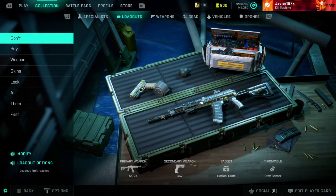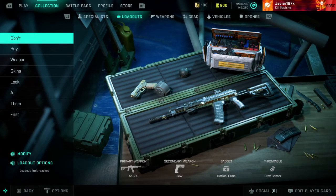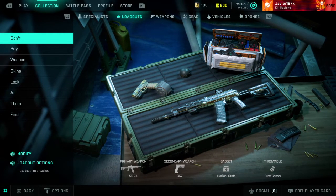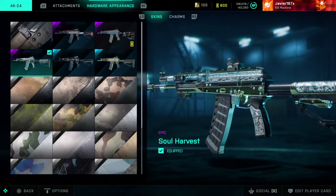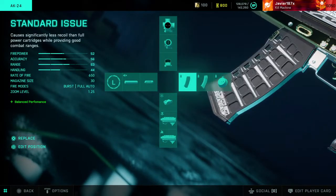Don't buy weapon skins without checking them first. I haven't seen any videos about this or anybody talk about this, but this is basically how the in-game store is for 2042. When you buy a skin from the store that actually costs money, the skin looks good in the store but only the default magazine matches the gun.